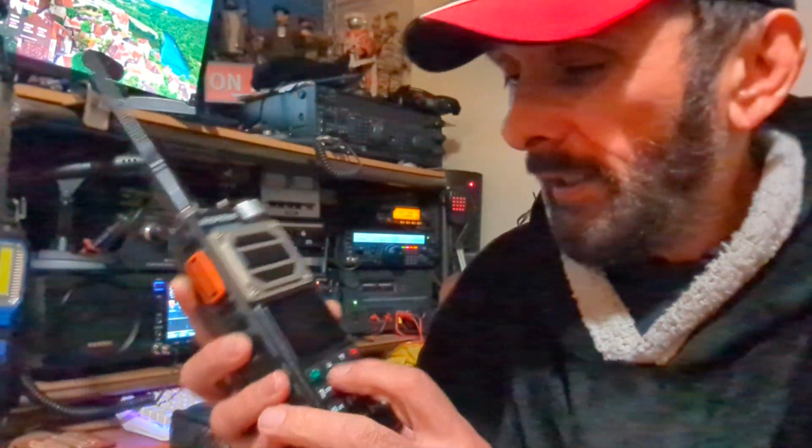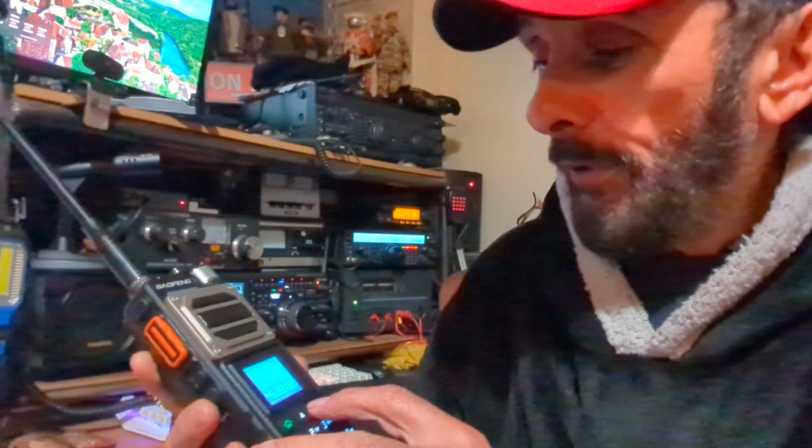The reason I've done that is because as the Space Station approaches, the frequency received changes. We call it the Doppler shift correction. So we just adjust the frequencies to match the down signal, so we get a clearer sounding reception.